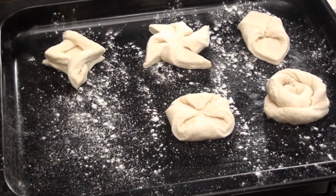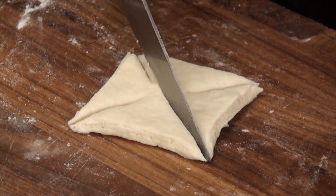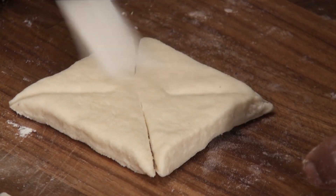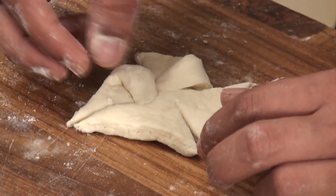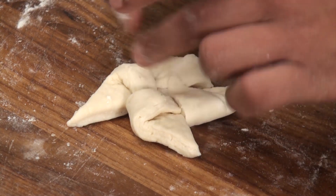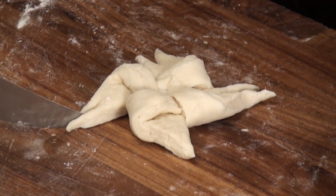Now one more very interesting shape which is like a windmill. Again, let's cut from all the edges till the center, then apply a little water, and make a cavity in the center. We're going to take the edges and bring them in the opposite direction, not toward the center. Then cut the edges again into half so that we get a nice windmill shape.